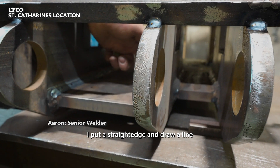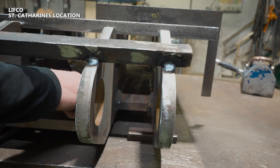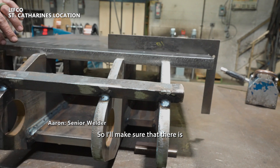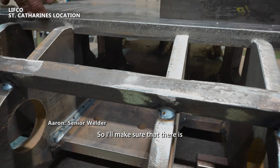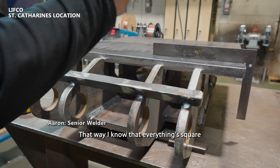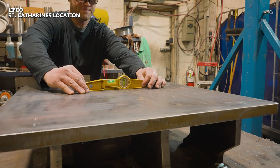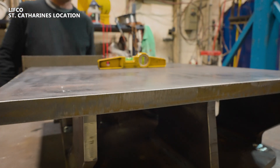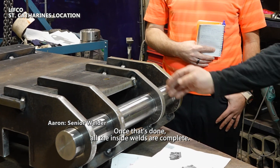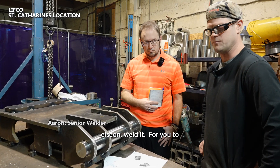When I started out, I put a straight edge and draw a line — that's where I base all my measurements off. I'll make sure I keep whole measurements here and here as well, so I know that everything's going to be squared to that line. Once that's done, all the inside welds are complete, so we can go ahead and fit everything else on and weld it.